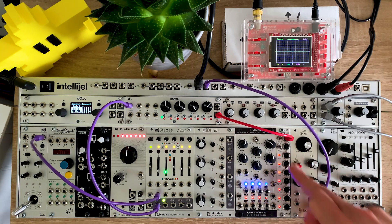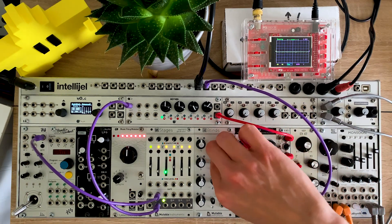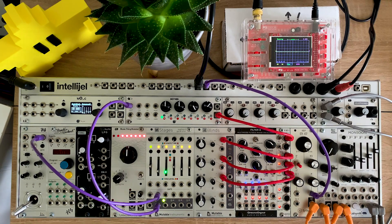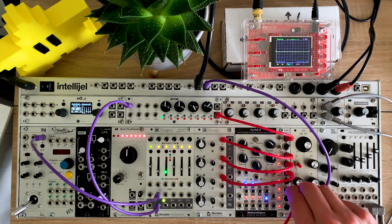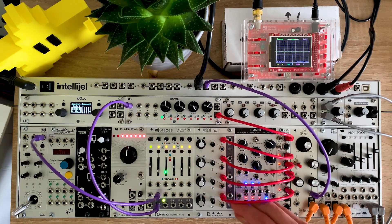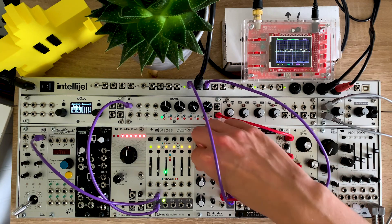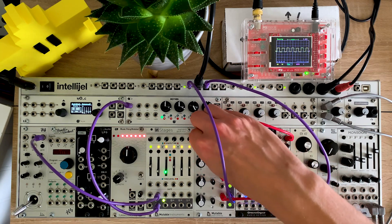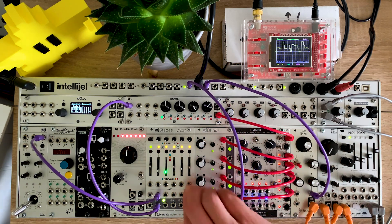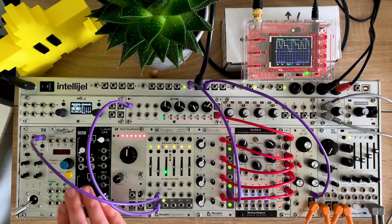I'm going to go back into 2 to 8 mode and take the divide by 2, the divide by 3, the divide by 4, and then skip one and go to the divide by 6 — because these give me a quite nice chord effectively. Taking this mix into Blinds and bringing up the channels one at a time: that's 1 octave below, that's another 5th lower. Stepping through the pitches in Stages now.